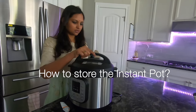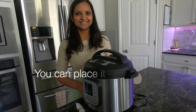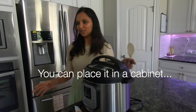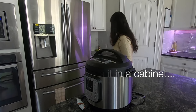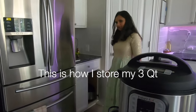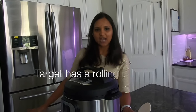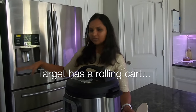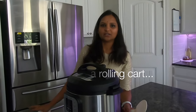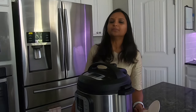Do you have a place to store your Instant Pot? We put the Instant Pot in the cabinet. You can see we have a smaller Instant Pot here too. If you have a stand for a target rack, you can put 3 Instant Pots on it. It is portable and movable. I will share the stand link in the video description below.